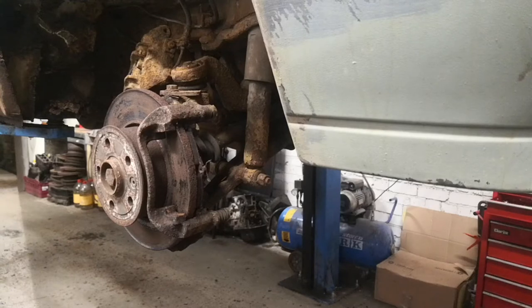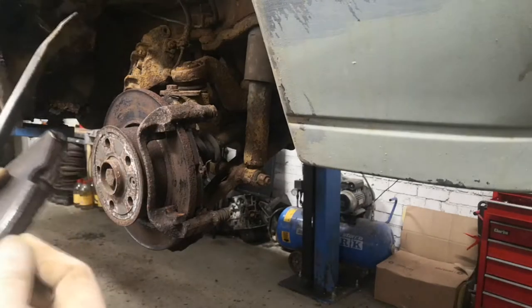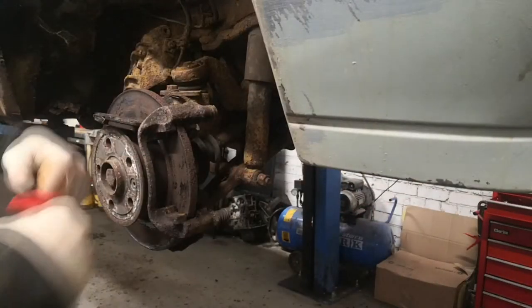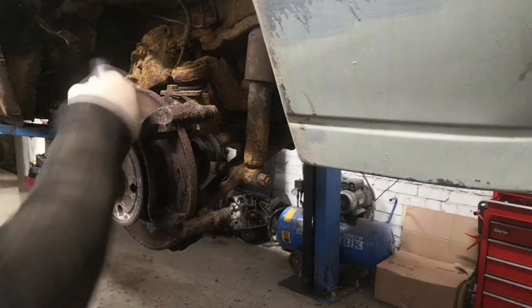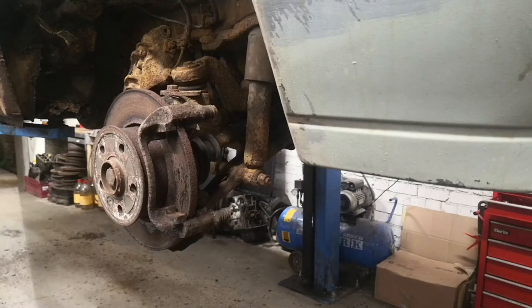I want to take the pads out and lubricate them — I think that might be half the battle. I might have to clean up the sides as well because there's rust built up on these faces here. I think that might be what was holding the disc, because it spins now whereas even with the caliper it still wouldn't spin. I think it might have just been the pads that were stuck. I'll clean these up and then put them back in, and sort the slider pins as well.